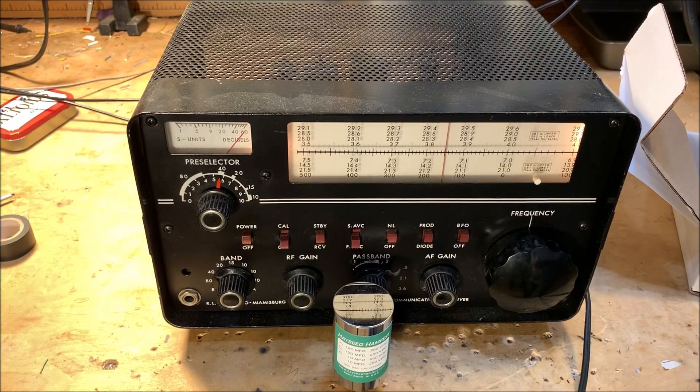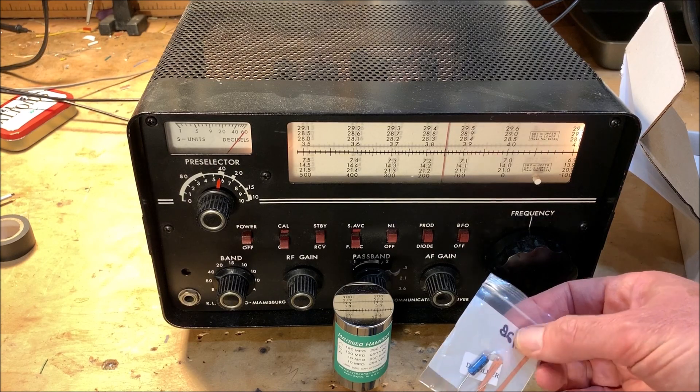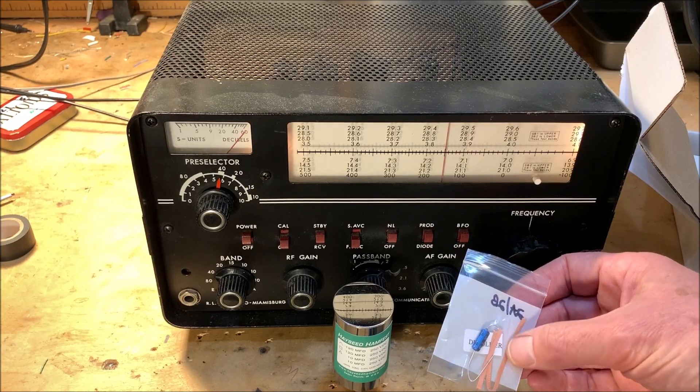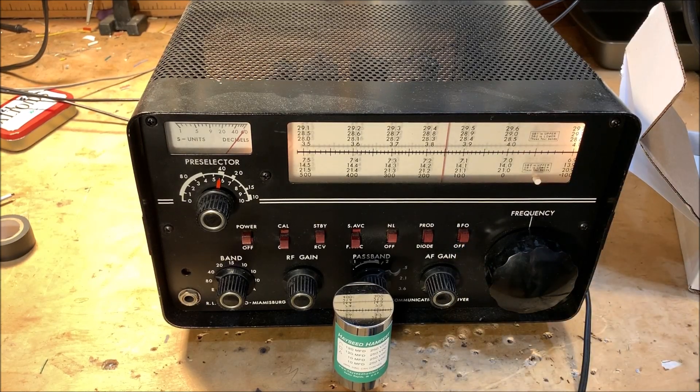The Hayseed Hamfest folks are really courteous. They send you not only the capacitor — there's an additional capacitor that needs to go in there too — but look at that: they even send you some solder wick to help you remove the old solder. I'll try to produce some videos updating you on progress as I move through the recapping process on the Drake 2B.